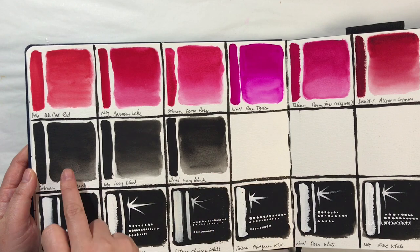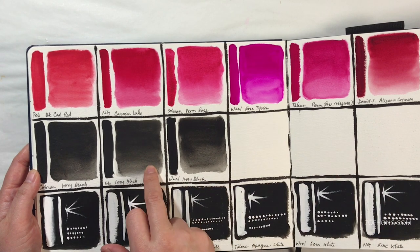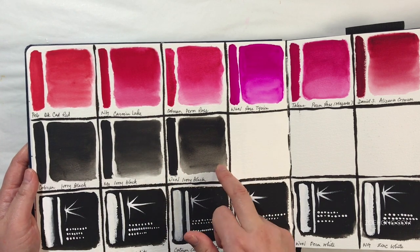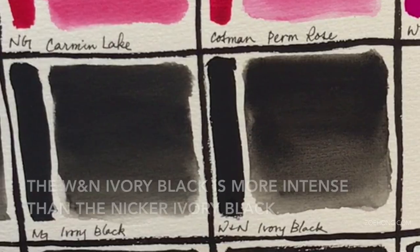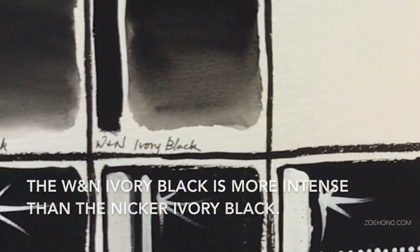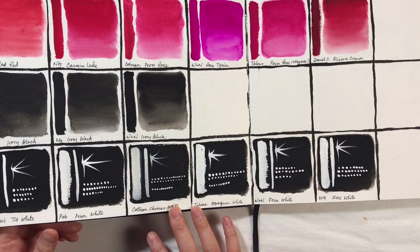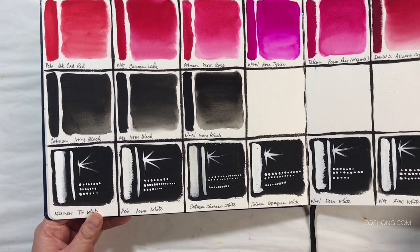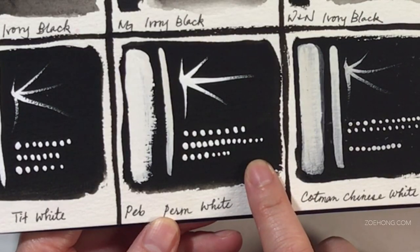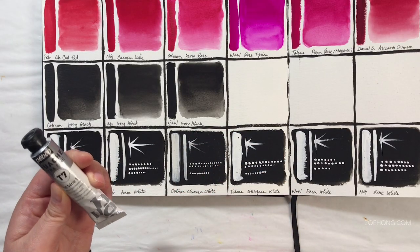I have three blacks — one is a watercolor, and I already made the decision to stick to all gouaches for this set. One is a little bit softer and cooler, but it granulates. Overall I like this one better — the Winsor & Newton ivory black. And then we're going to need a white. Opacity of the white is a good quality indicator for the gouache line in general. I like both the Pabeo permanent white and the Winsor & Newton permanent white. I'm going to go with the Pabeo because I've used it less and want more playtime with it.